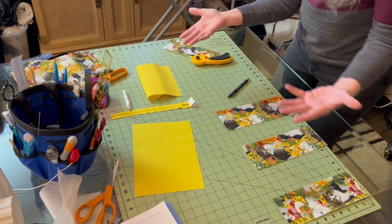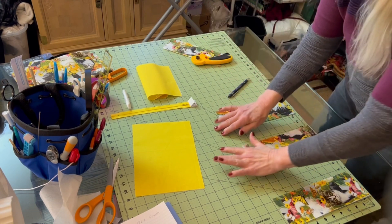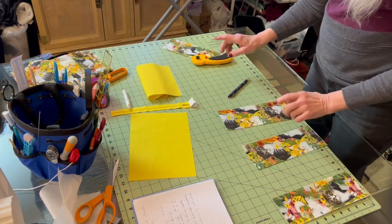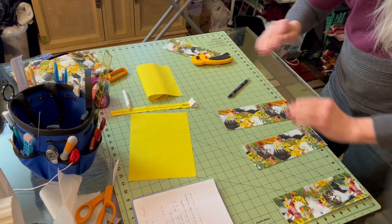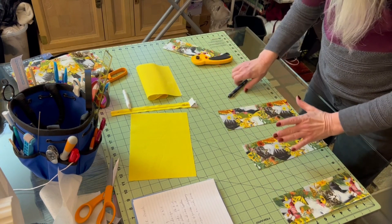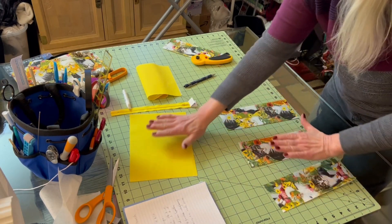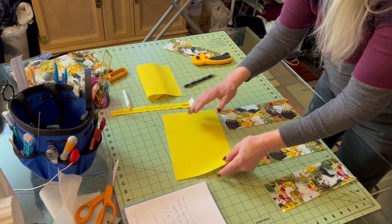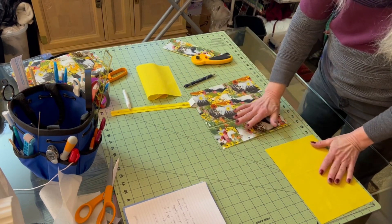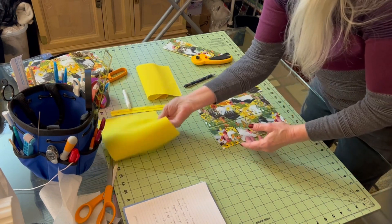I want to show you how I think through these art pieces and what you have to do. I'm going to make a zipper pouch and the outside of the lining I want to be square — 10 by 10. I could just cut my material out and make it 10 by 10, but this piece happens to be 7 by 10 because I cut something off of it.